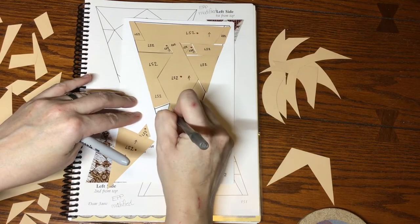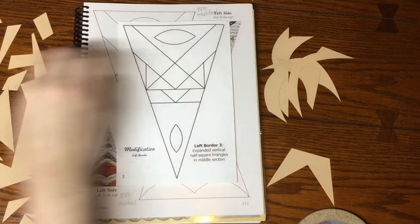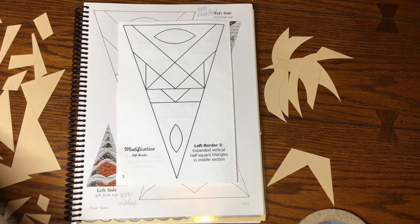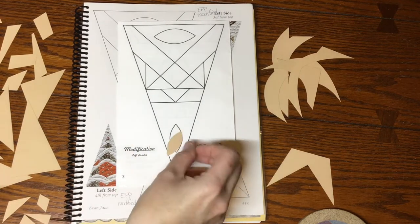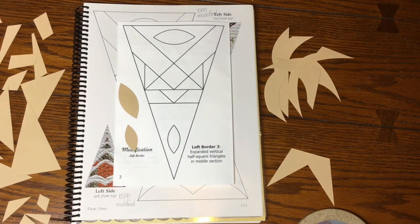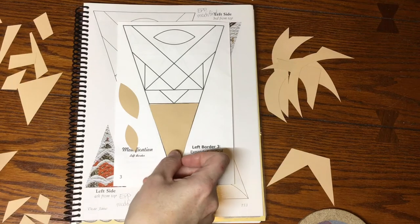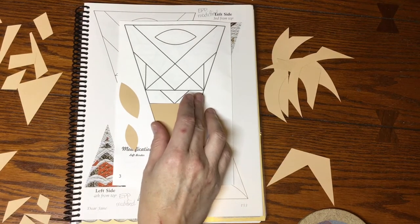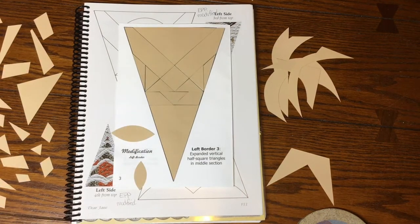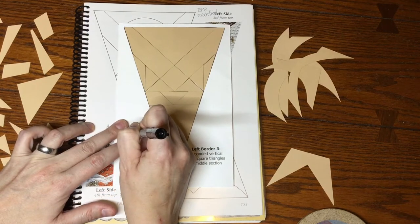Next up is the third triangle of the left side border — again a modified block, so we're going to the booklet. We've got two football shapes that were the only football shapes I found in the bag. I'll set them aside so they don't interfere, and then find the remaining pieces that fit. I've got all my pieces for the third triangle and now it's time to label them.